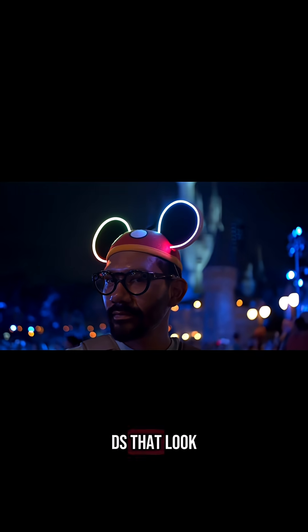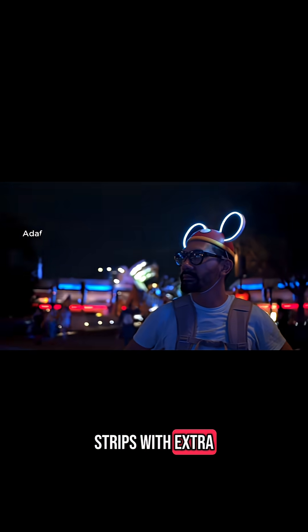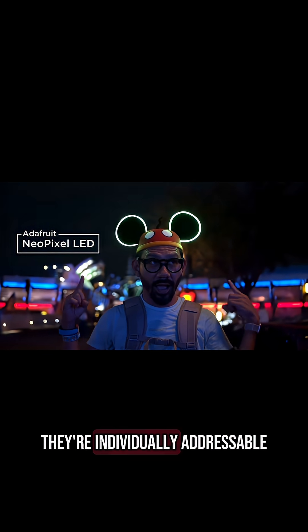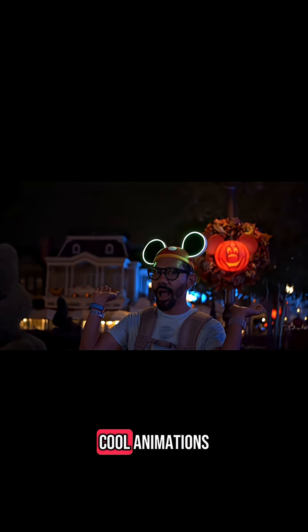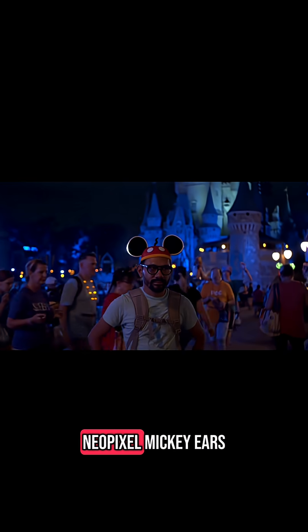These are really bright LEDs that look a lot like neon lights. They're Adafruit NeoPixel strips with extra thick silicone so the diffusion looks really nice. They're individually addressable so you can create some pretty cool animations. We made it so they flash like fireworks when you shake your head. In this video we'll show you how to wire up the electronics to make your own set of NeoPixel Mickey ears.